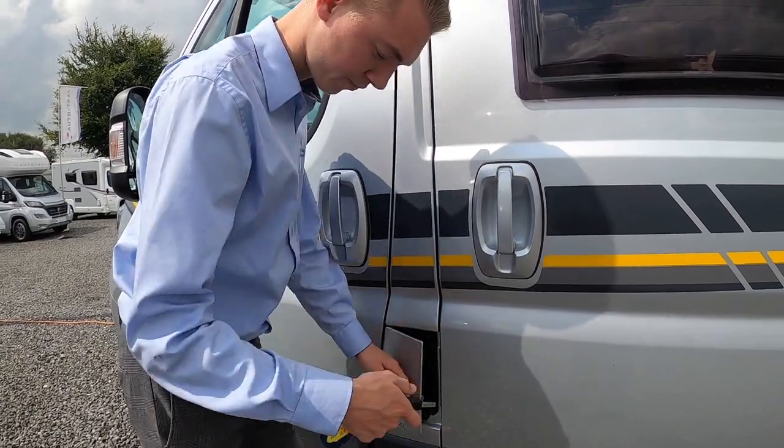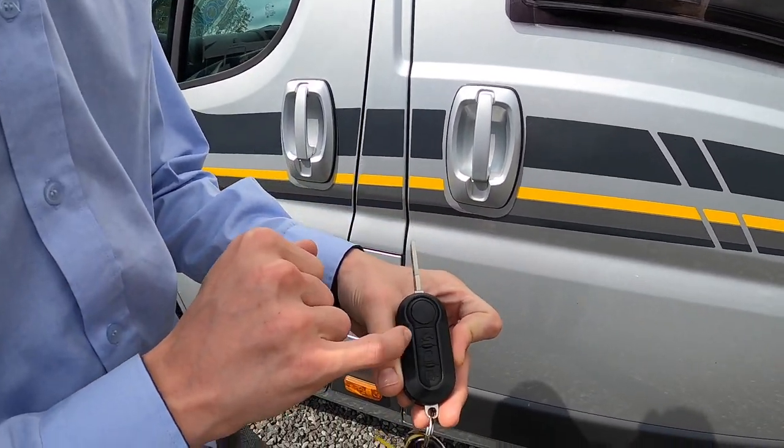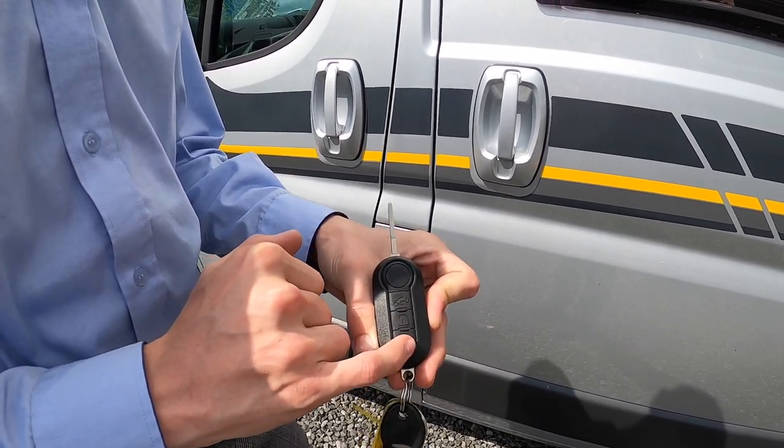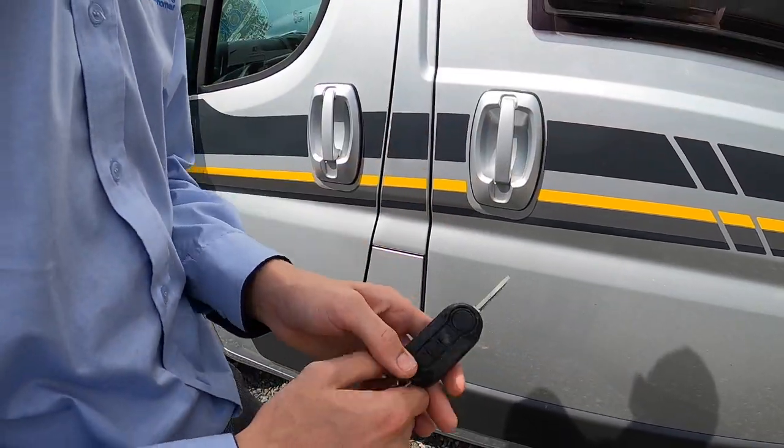The key opens the cab door at the front, locks all the doors, and opens the rear doors — the sliding door and the rear doors.